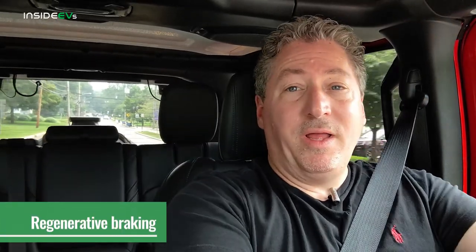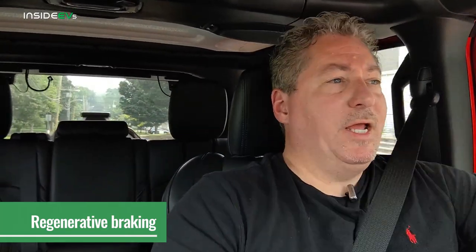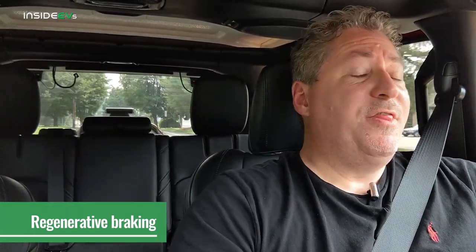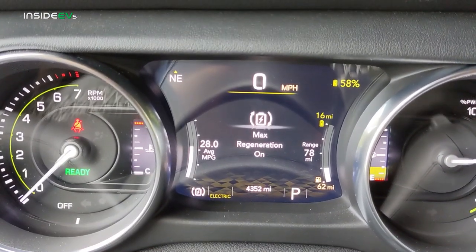The Wrangler 4xe always defaults to a very mild regenerative braking setting. It practically coasts — you can feel the regen, but it's really not strong. There is a button called max regen. When you press that, the regenerative braking force increases significantly. It's still not anywhere near one-pedal driving, and when you come to a complete stop using the friction brake pedal, there's always an artificial creep. It doesn't roll to a stop and hold the vehicle there, so this is definitely not one-pedal driving.